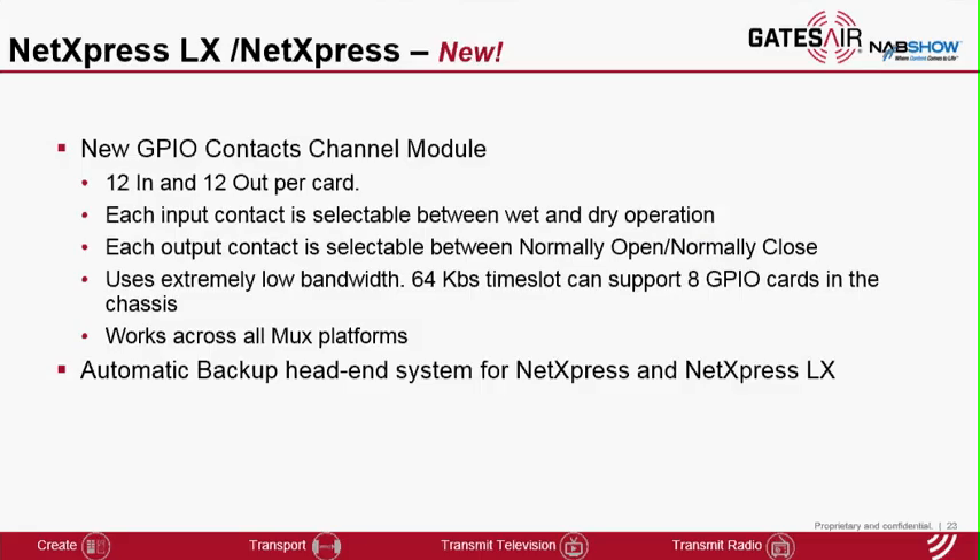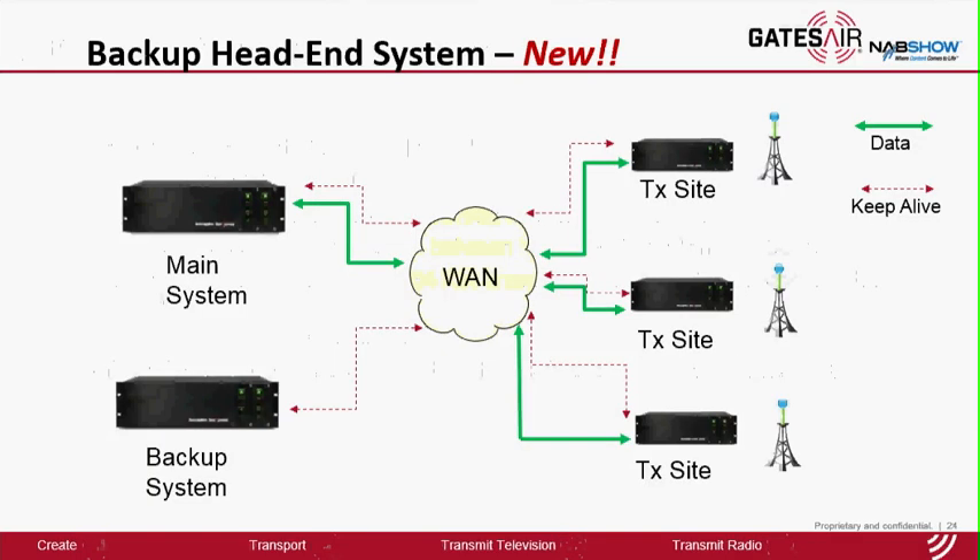We are introducing two new features this year for NetExpress and NetExpress LX. The first is the new GPIO contact channel module — this card has 12 inputs and 12 output contacts per card. Each input contact is selectable between wet and dry operation. Each output contact is selectable between normally open and normally closed. It uses extremely low bandwidth at a 64 kilobits per second time slot. A chassis can support up to eight cards, giving 96 contacts in and 96 contacts out. It works across all multiplexer platforms including the T1 access and E1 access servers. The second feature is automatic backup head-end capability — remote site systems will automatically call upon the backup system should the main system fail. Because we use the wide area network for failover management, the backup system can be co-located or geographically dispersed. Thank you.